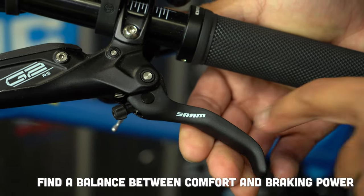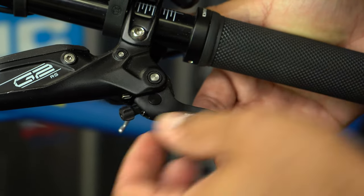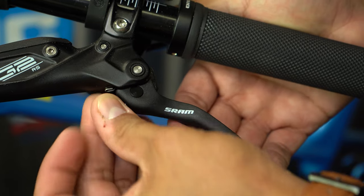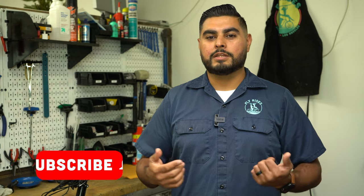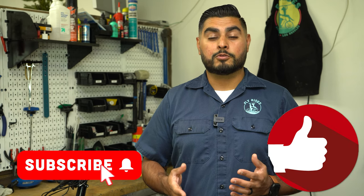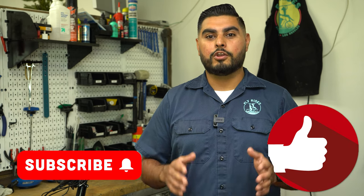Make sure you can comfortably pull on the brake lever so you can get all that stopping power out of the brakes. That's our tech tip for today. If you liked this video, click that like button and don't forget to subscribe to our channel so you don't miss another tech tip. Until next time, enjoy the ride.